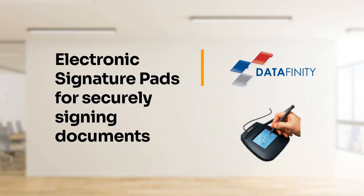Today we are going to show you just how easy it is to securely sign documents and forms using an electronic signature pad.